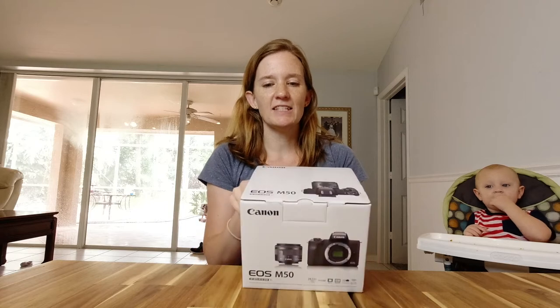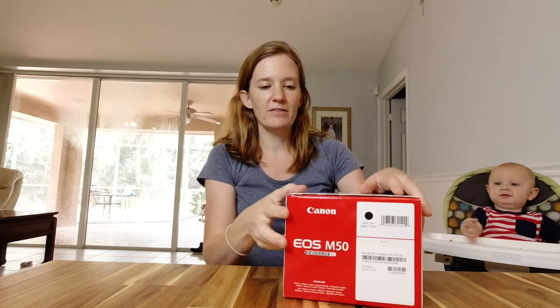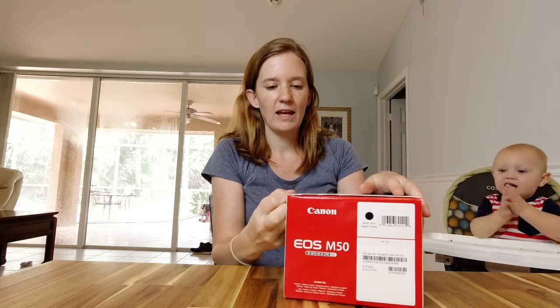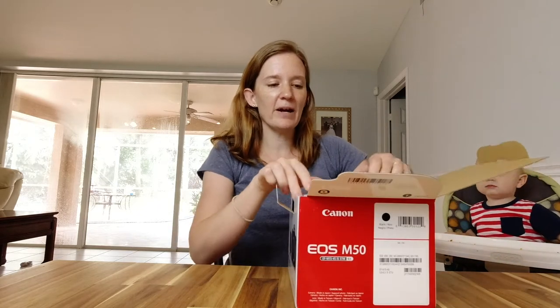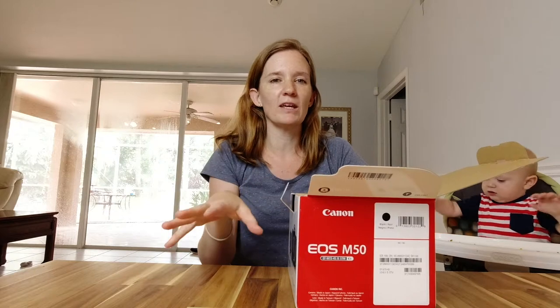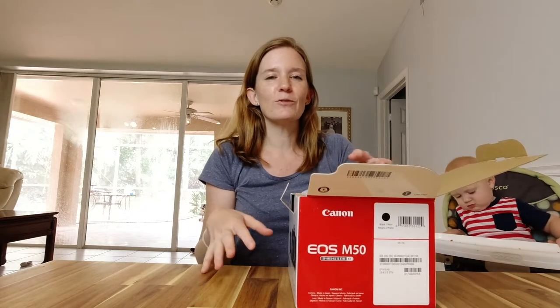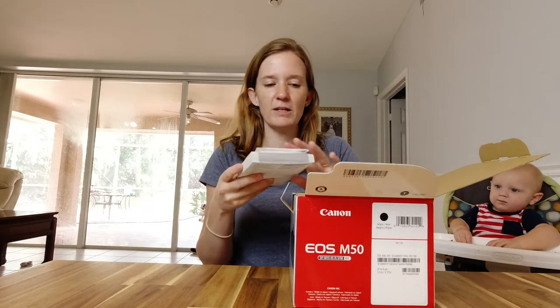So this is it — it's the Canon EOS M50 and I'm going to open it right now. Eli is here with me, he's going to watch me. He's clapping — he's very excited about this. In my vlog video there's going to be two parts of this. In the vlog video you'll just see me pull out the camera. I'm going to do a full review as well, so if you want to see that full review, I'll link it in a video that's going to come in a day or two.